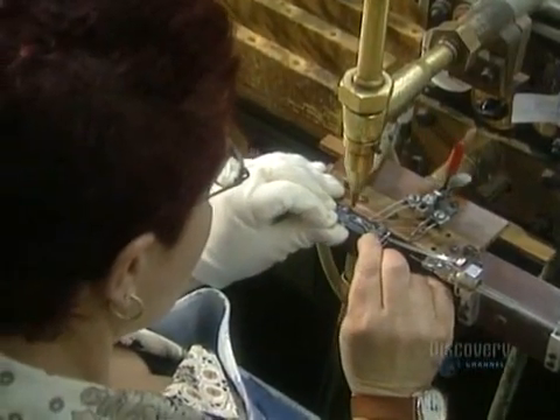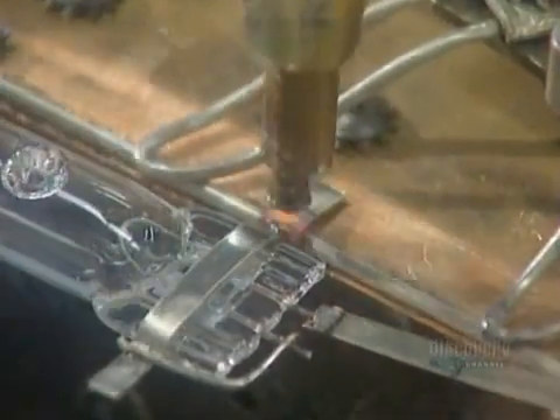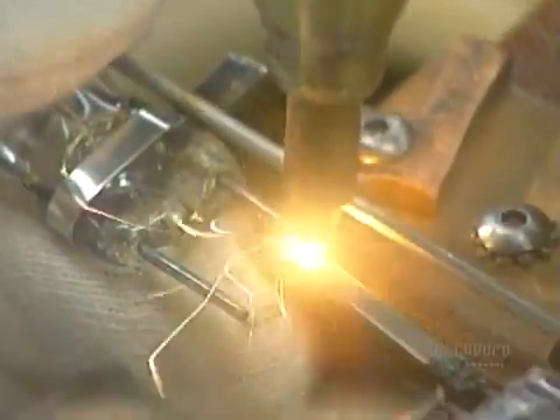Next, they build the mount onto which several other parts will be assembled. They weld on the arc tube — a quartz tube containing a coil, electrodes, gas, and mercury.